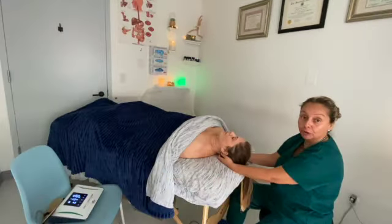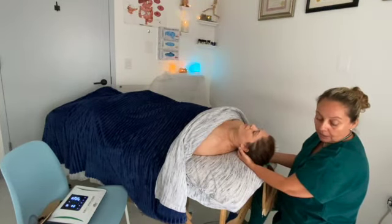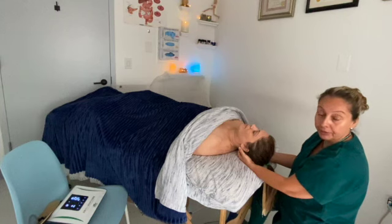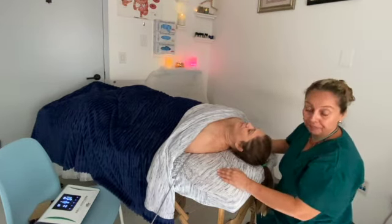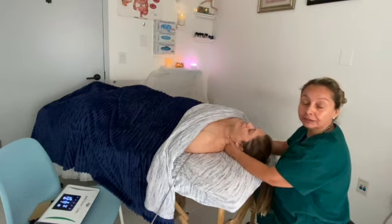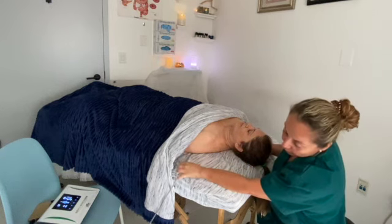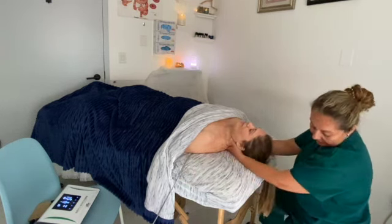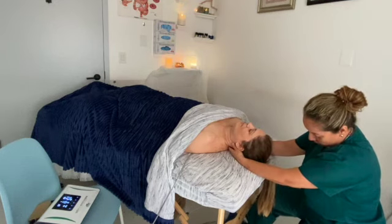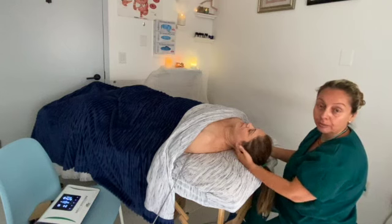With my foot I touch the machine while the other patches are applied to her back. Now I'm going to work on her neck and shoulders to relieve the pain and tightness she has. I have one patch on this side and the other on the back, and with my foot I touch the third pad to help the currents travel through my body to her body.